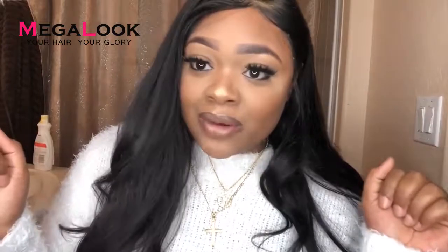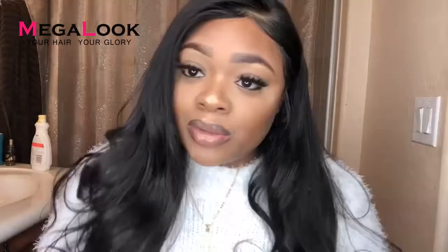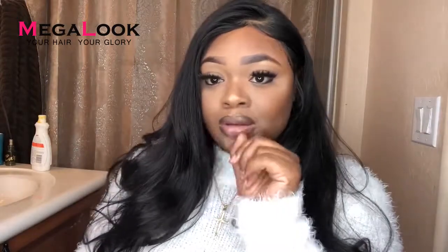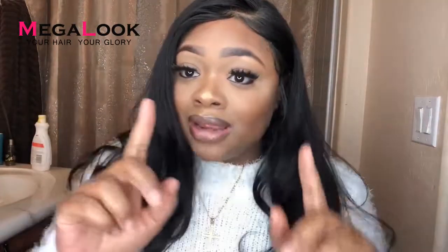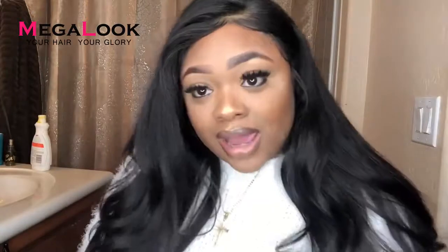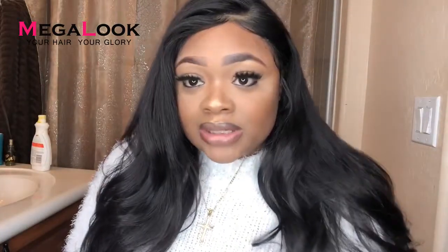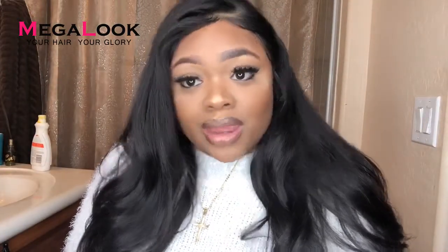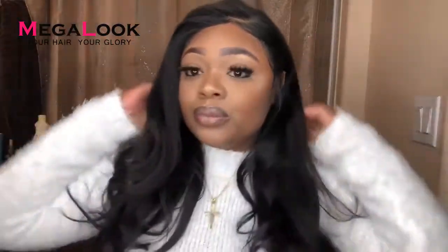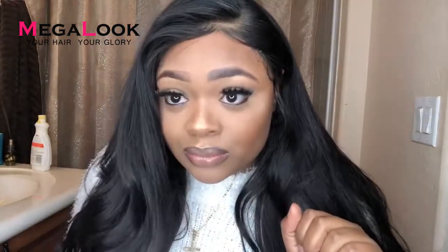Hi everyone, this is Kyra and I'm back with another video. I'm here to show you guys this wig — you know what, I didn't mean wig, this bomb unit — because I am not gonna do us, okay sis. Or it might just be growing on my scalp, you never know. Anyway guys, I cannot believe this unit is from Amazon!